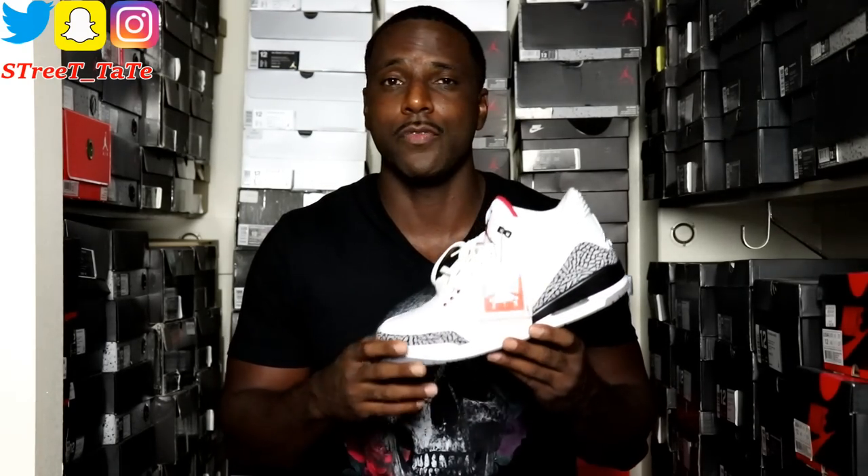So let's talk about the 2011 pair. I was at my local Finish Line, didn't even know the shoe had come out, saw them on shelves, and copped them. Dope shoe — I wear these joints a lot.